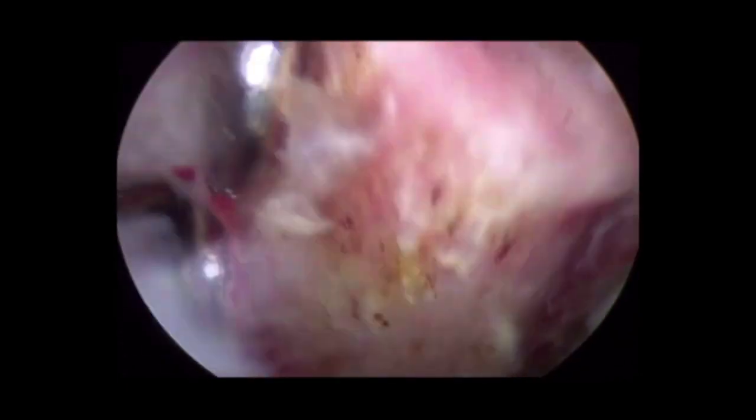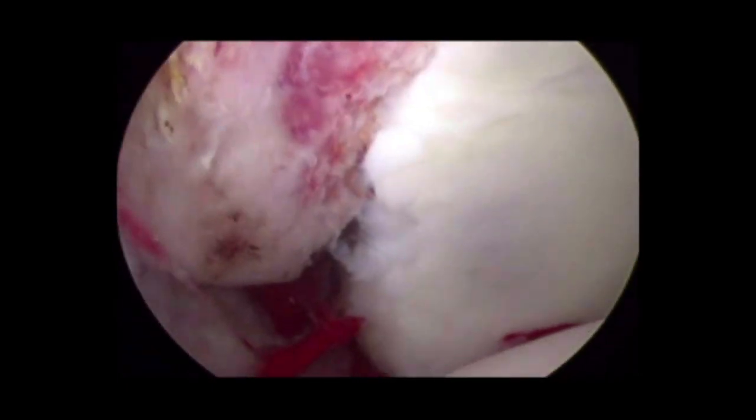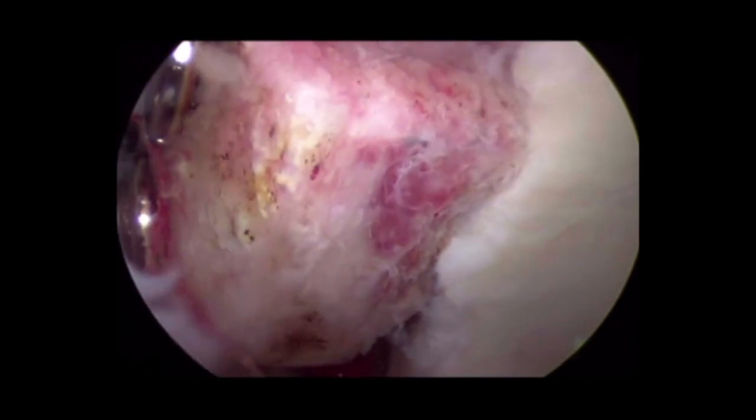At the end of the procedure, we can see the bone block is positioned nicely in the lower to mid quadrant and is flush to the articular surface.